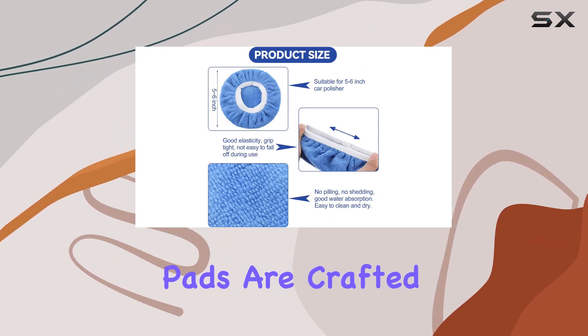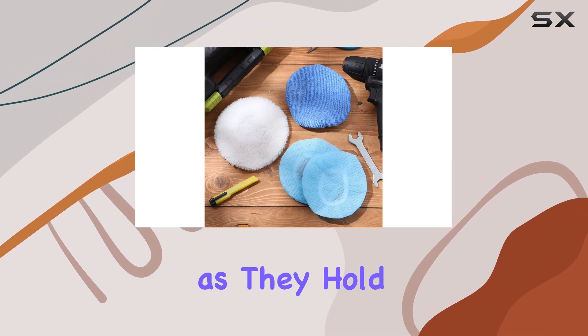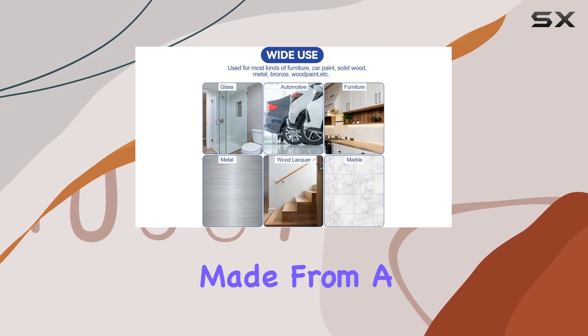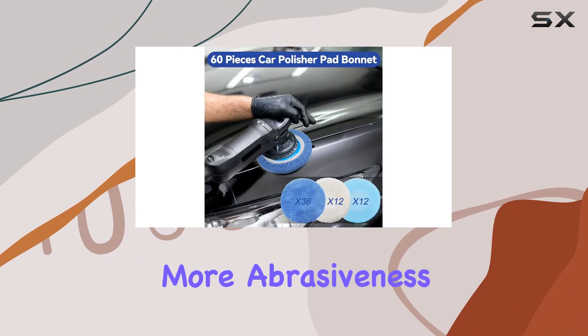The 12 white pads are crafted from plush material, ideal for applying waxes or polishes as they hold the product well and spread it evenly. Lastly, the 12 light blue pads are made from a non-woven fabric, which is great for tougher jobs that may require a bit more abrasiveness.